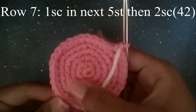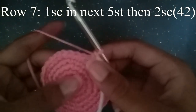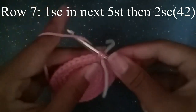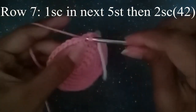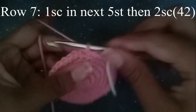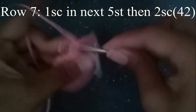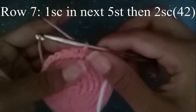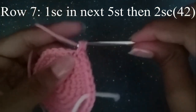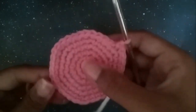This is going to be our last round of increases. We're going to do one single crochet in the next five stitches, and then two single crochets. One, two, three, four, five, and then two single crochets. Continue to do that all the way around to your stitch marker, and at the end you should have 42 stitches.